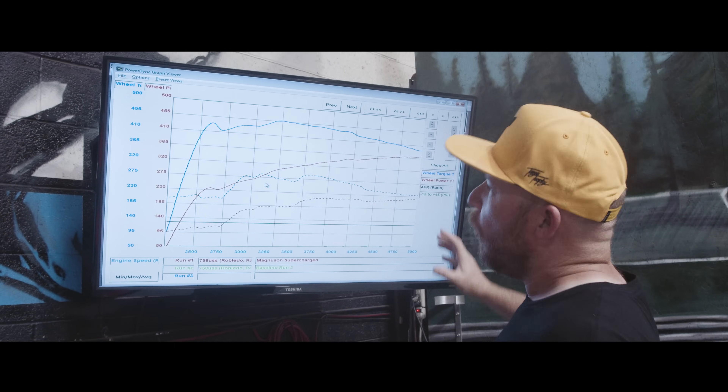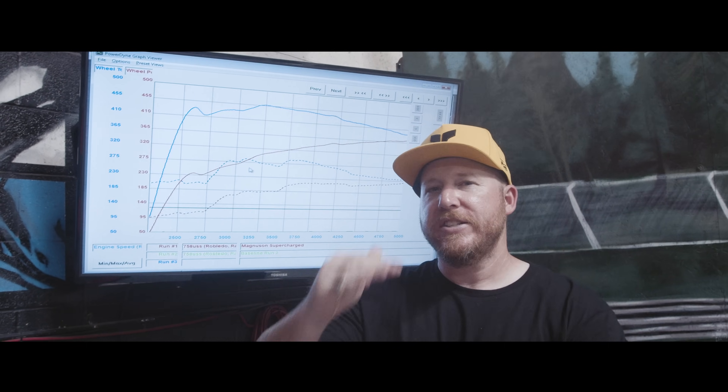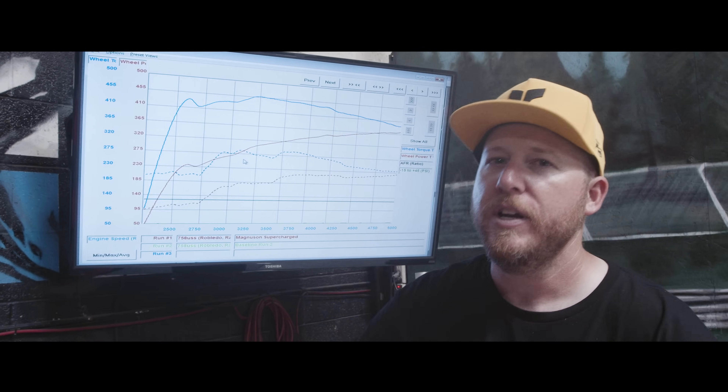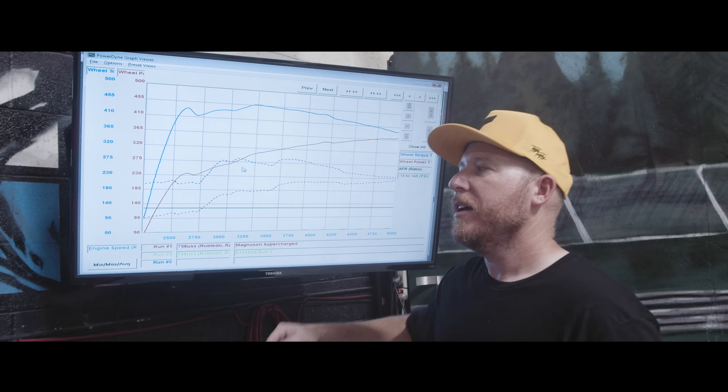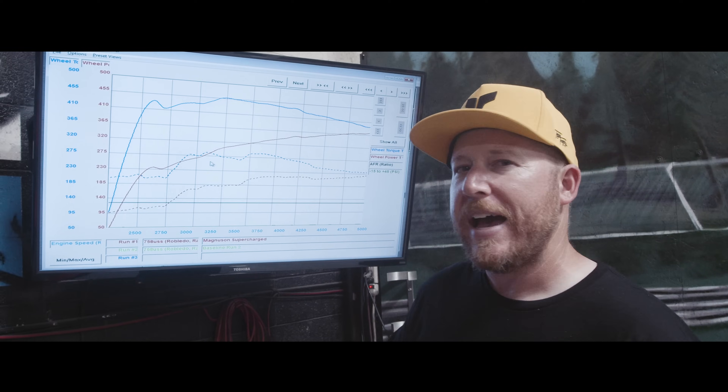So what does all this mean? Who cares what the number is here or there? What matters is the difference, and that's how we measure performance and success. This Magnuson did not disappoint. With that, let's see how this thing drives and take it out.